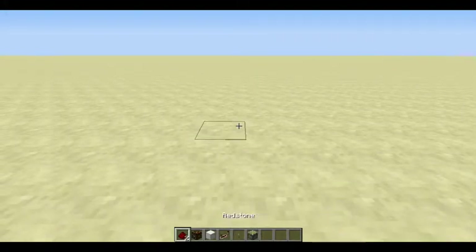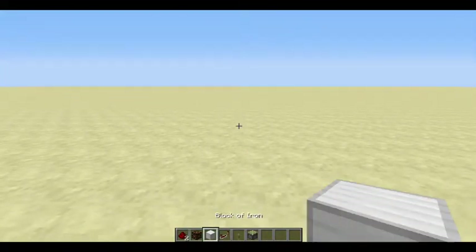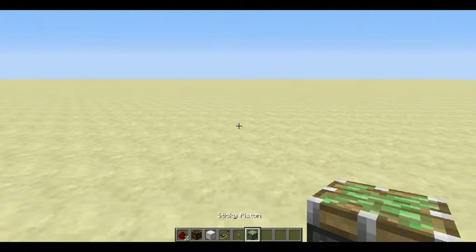What you're gonna need is redstone, a redstone lamp, any block of your choice, a redstone repeater, a lever, and sticky pistons.